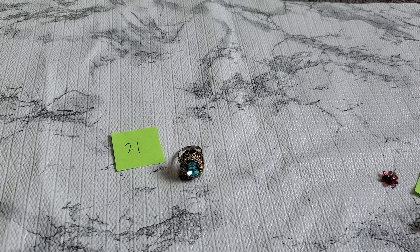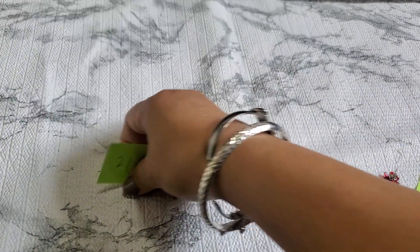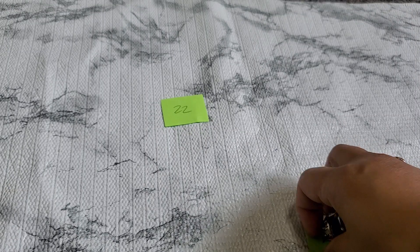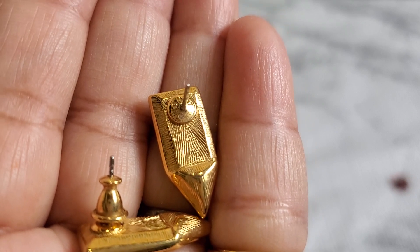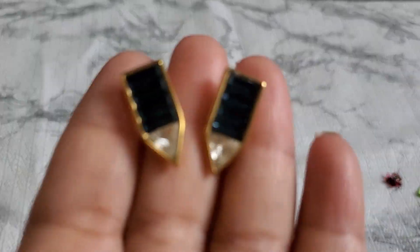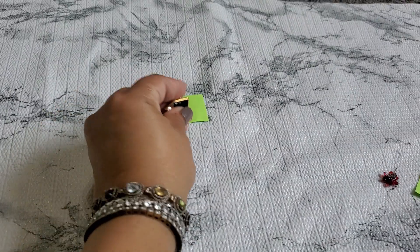Number twenty-two — I'm going to drop this Monet earring. I thought I had more earrings. This is a Monet — I think I had it a little higher last time but they do list it for a lot. Anyone who wants this, it'll be four dollars.